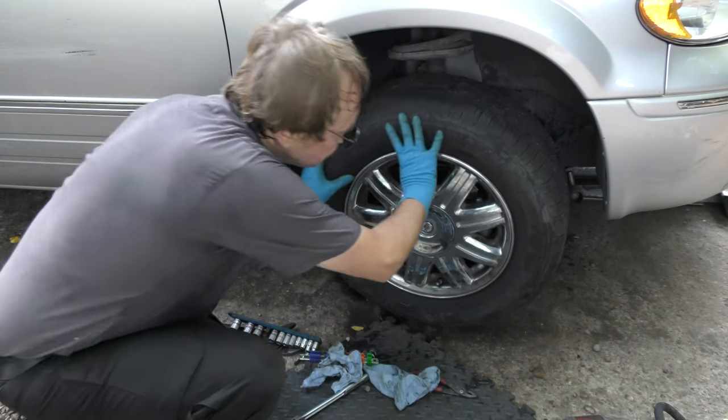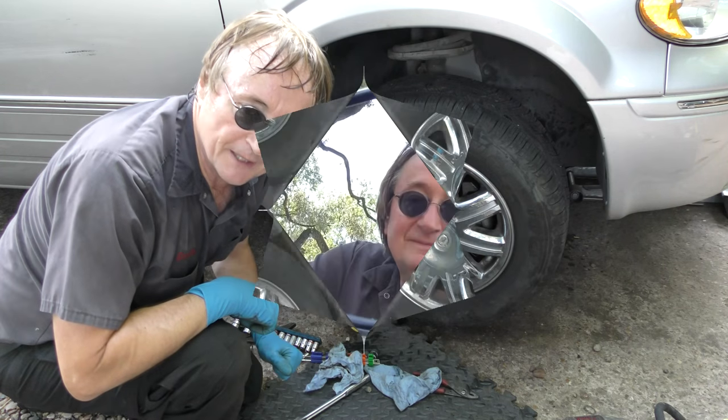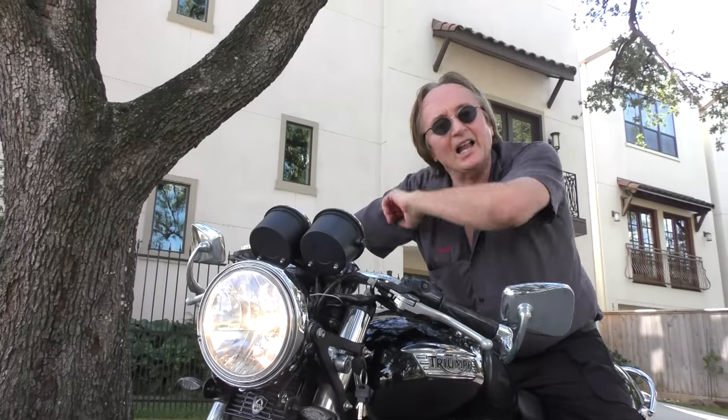And there we have it — brakes that don't bind anymore. Simple fix when you know what you're doing. And remember, if you've got any car questions, just visit the Scotty Kilmer channel and I'll answer them.